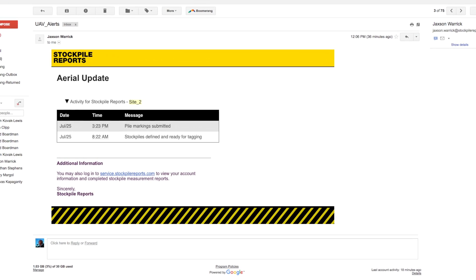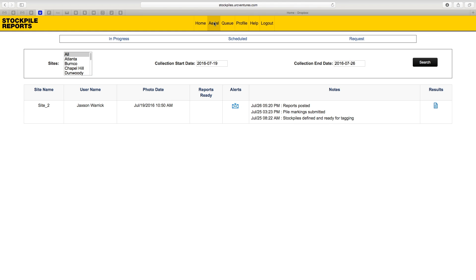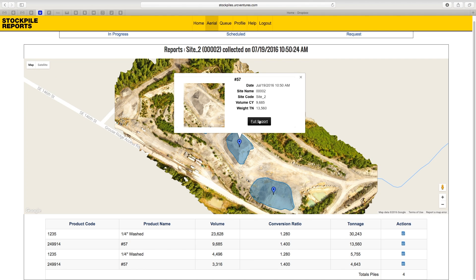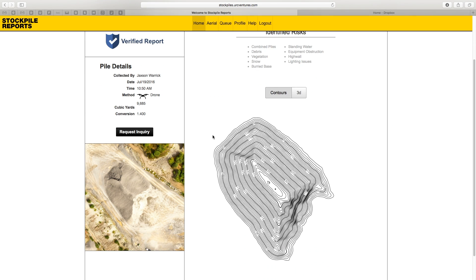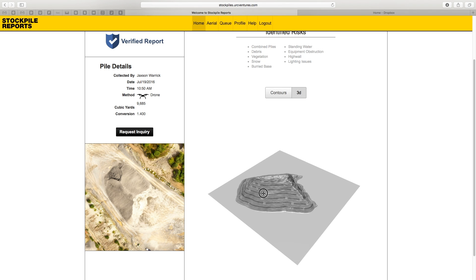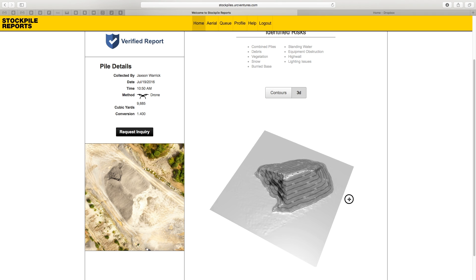You will receive an aerial alerts email stating 'Reports Posted.' Click the Aerials tab, then click the link under Results for the corresponding site to view the site-wide stitched image. Click on a pile to pull up detailed individual reports. The report detail screen contains all your pile measurement details, a clickable high-res image, and an interactive 3D model. Additionally, we highlight any potential measurement risk from things like vegetation, standing water, equipment, and more. With Stockpile Reports, you will always be in the know. You can see how easy it is to measure your large stockpiles using the Phantom 4 coupled with MapPilot. If you have any questions, email us at support@stockpilereports.com. Thanks for watching.